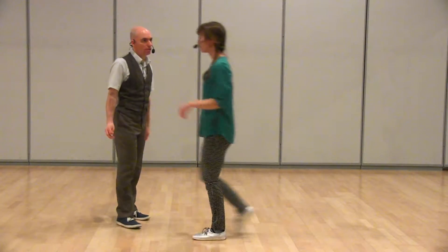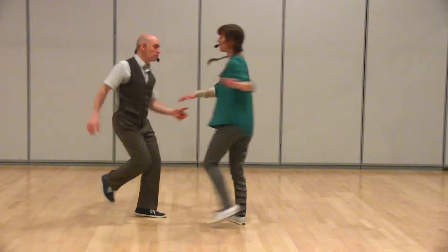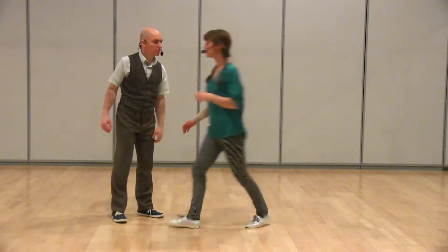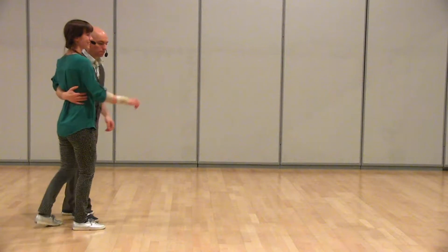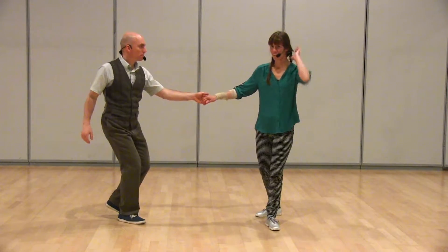And then — pop turn. That's right, pop turn. Without the hand, we did a free pop turn: one, two, three and four, five and six. So adding some urgency, some speed to the turn for the follower — some more energy.